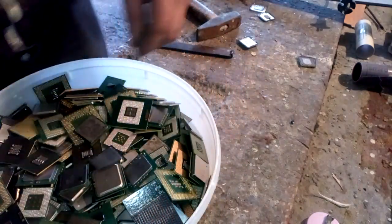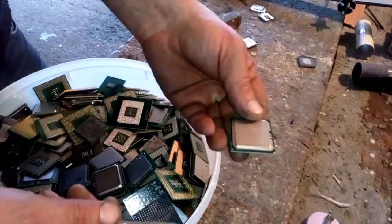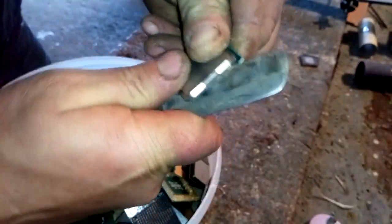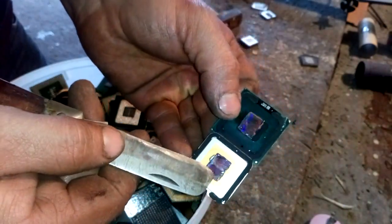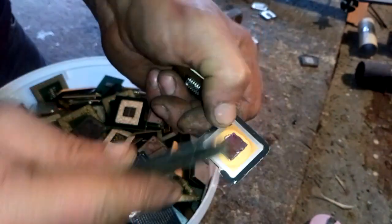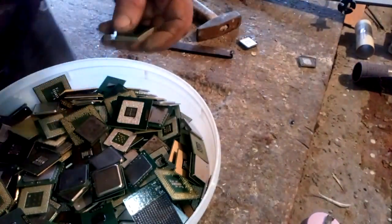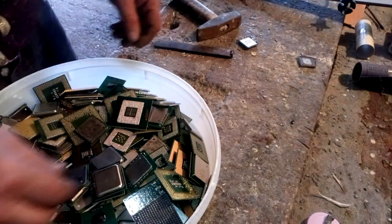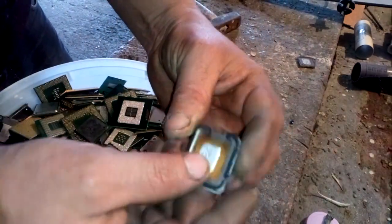Because I will show you — if you have a CPU and you go with a knife, you will probably remove the silicon die from the fiber and it will be left on your metal. We don't want that. We want to remove it cleanly without damaging the silicon die.